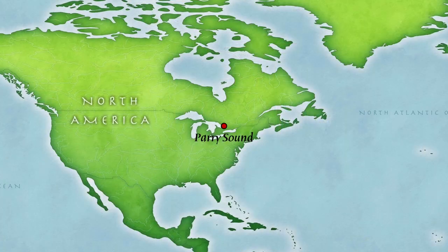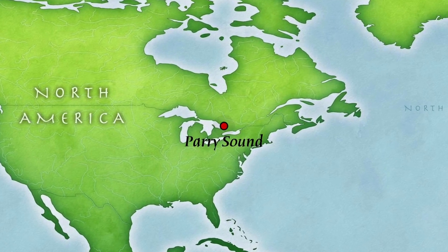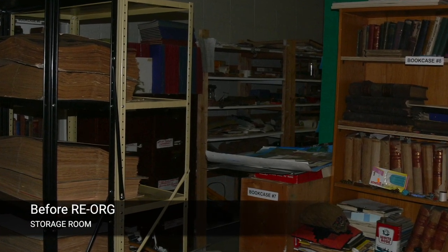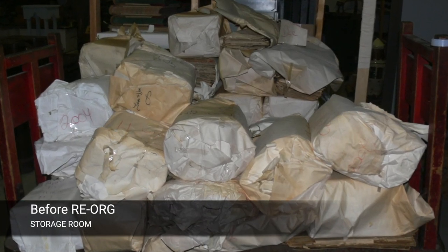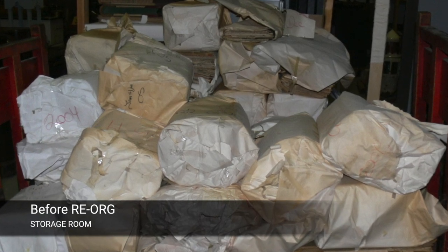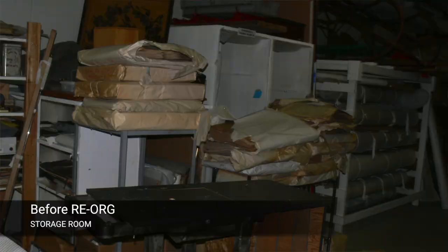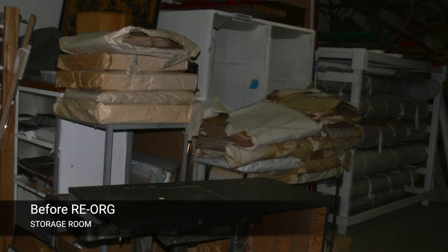We participated in the Ontario ReOrg. Why we needed the ReOrg was partly because we were not familiar with our collections room. Our collections room was also wildly overcrowded. We had a lot of things on the floor, a lot of things crowding the aisles, and we didn't know what they were. Some of them weren't in our database — they were just in paper format and files, but you didn't know where you were going to find anything.